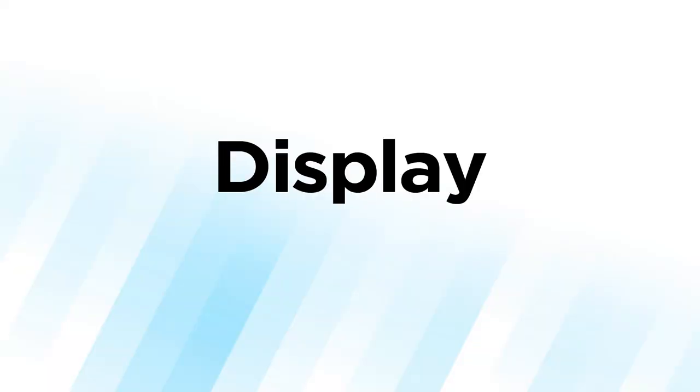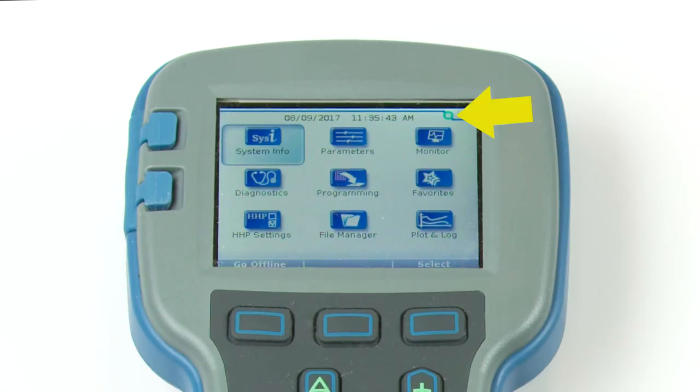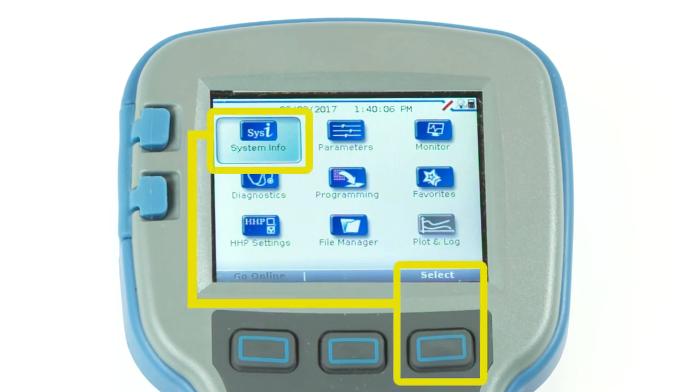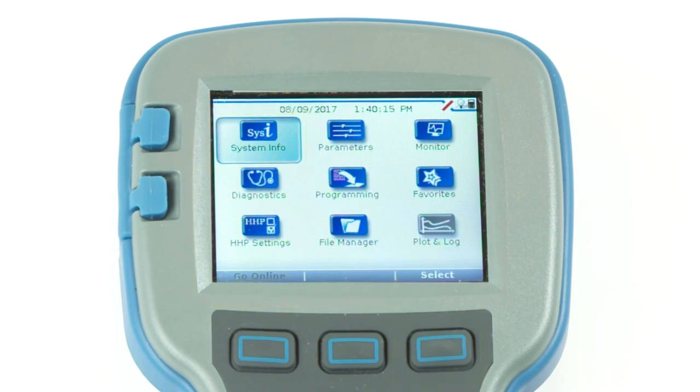Let's explore the display format. The green circle indicates connection to the system, while a red slash indicates when not connected. On the bottom, you see the soft key text line. To perform an action suggested in the text associated with that key, press the blank soft key just below it. The select soft key opens whichever menu is highlighted. Pressing the offline soft key allows you to use the programmer when it is not communicating with a controller.